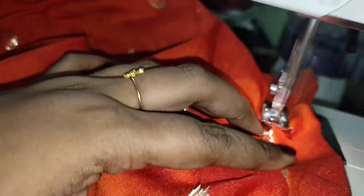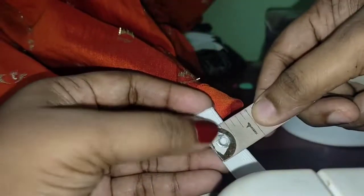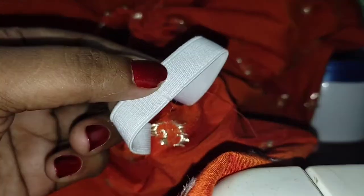I have to calculate the length of the waistband, but I don't have to worry about the waistband length. I have to wear a skirt on the waistband. This is a hole in the waistband. I have to wear a waistband edge on the waistband.